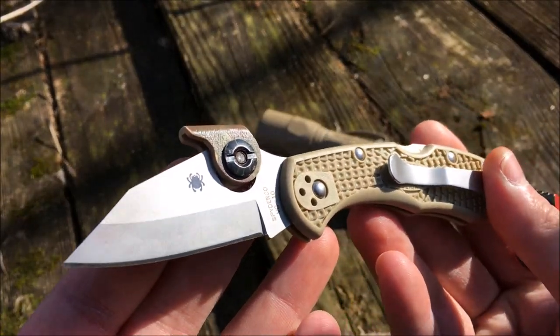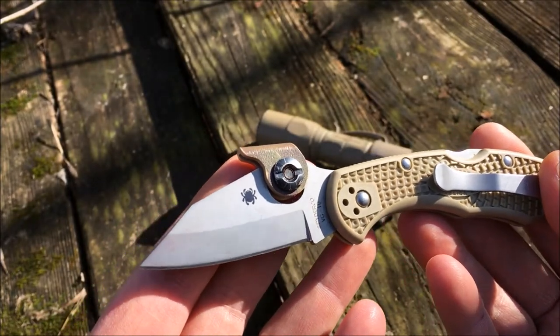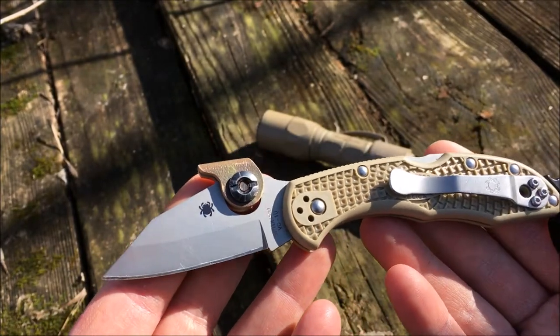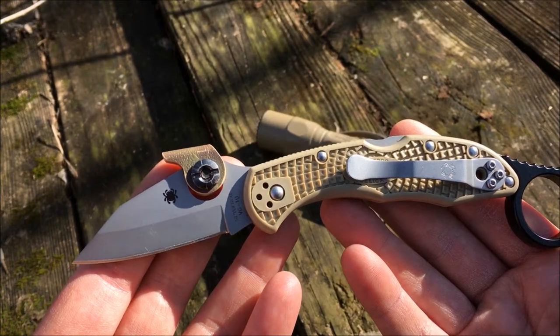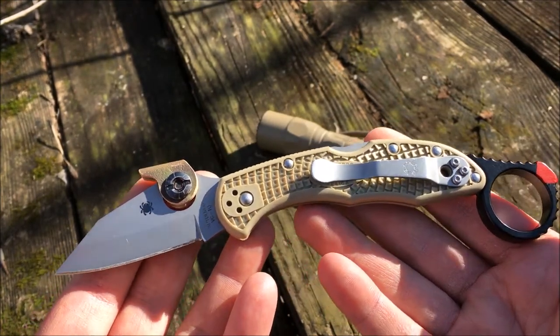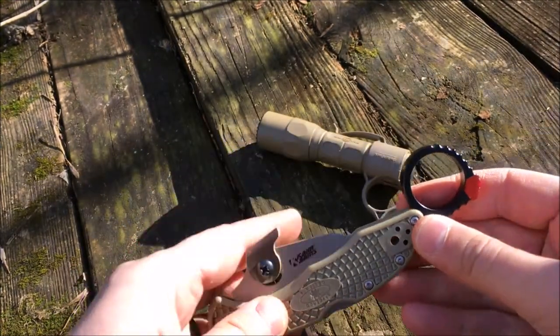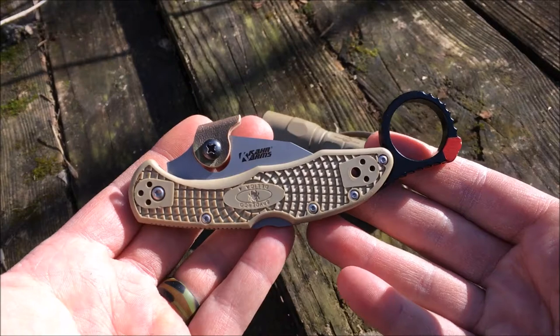I have a Kydex Wave attachment on this knife — I apologize, I don't know who I originally bought that from. It was on eBay, so if you do some searching, look for Kydex Wave or Kydex Delica Wave and you might get lucky and find one. I do have a full review of this knife already up on YouTube, so I will put a link to that in the description box.